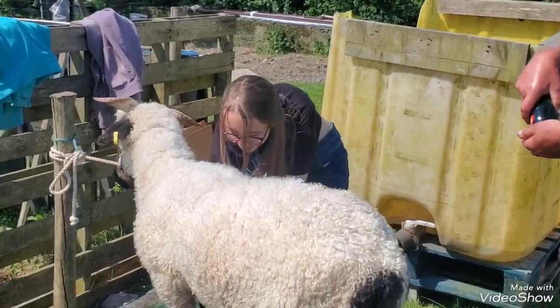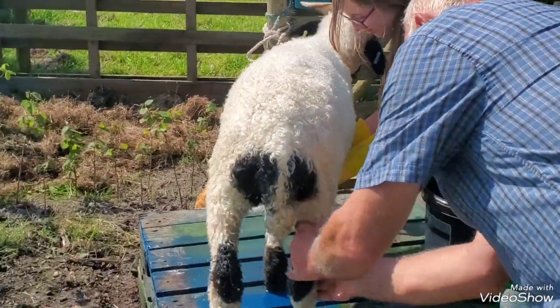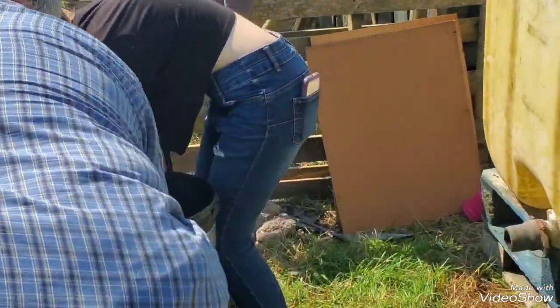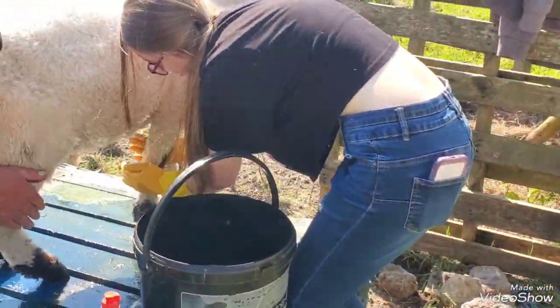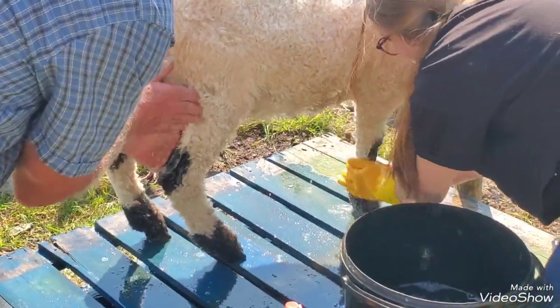Her legs — legs first, that's it. You should have picked the back ones and let John do the front ones; she doesn't like the front ones being done. Just rub it all in — no water, just washing-up liquid.